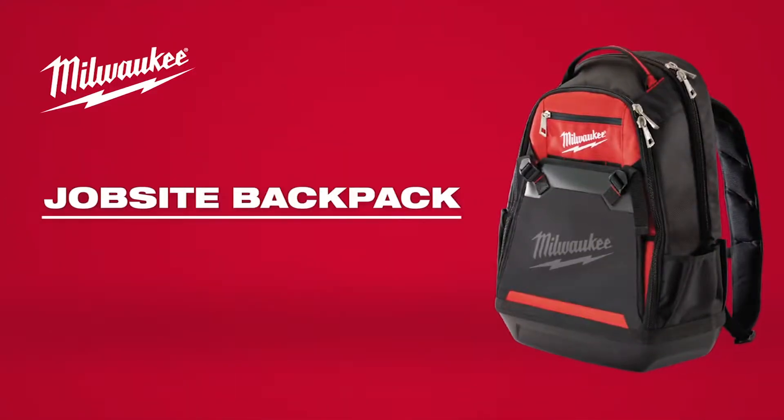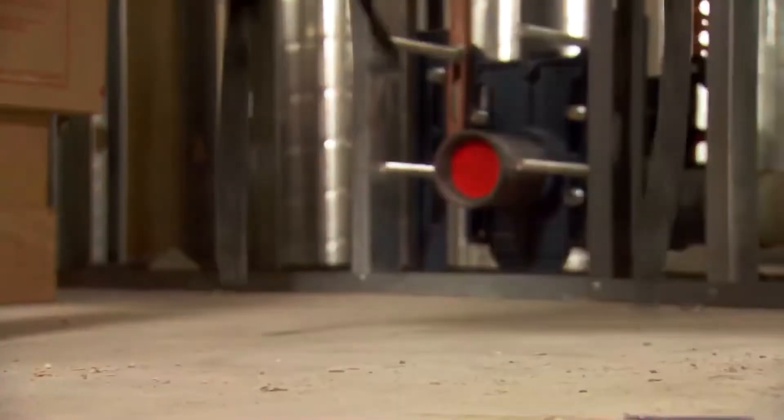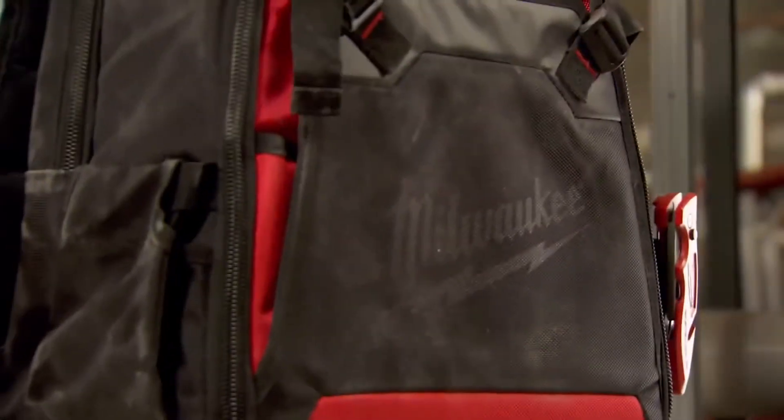Milwaukee introduces the new Jobsite Backpack to survive the harsh conditions of the jobsite. A hard molded base provides up to five times more durability and protects contents from the elements.